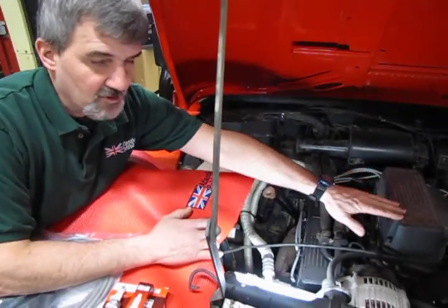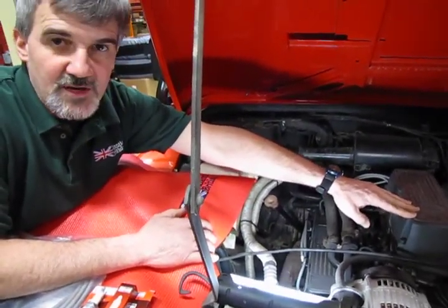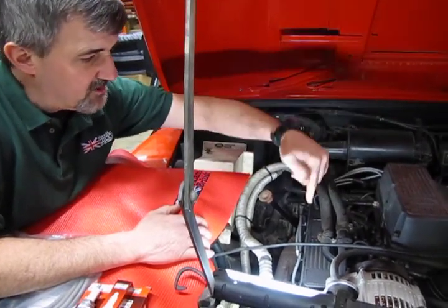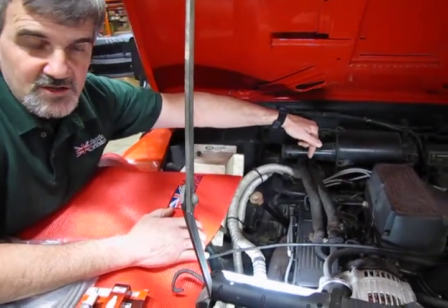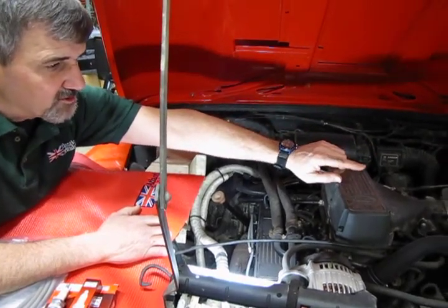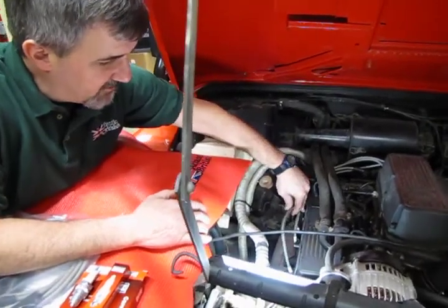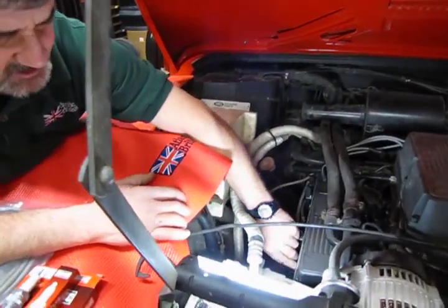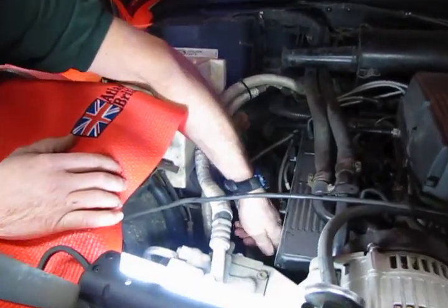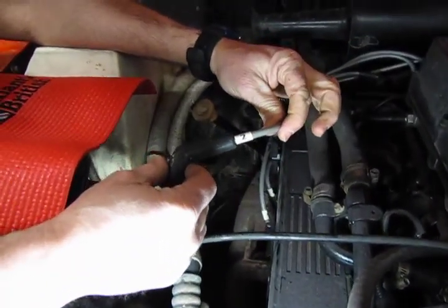On this particular engine — the 4.0 and the 4.6 — the cylinder location is going to be the same on both. You're going to have your even number cylinders on the right hand side, which would be 2, 4, 6, and 8, and your odd number cylinders on the driver side: 1, 3, 5, and 7. What's nice about these sets, and even the original equipment wires, is they'll be marked with the number of the cylinder they correspond to.